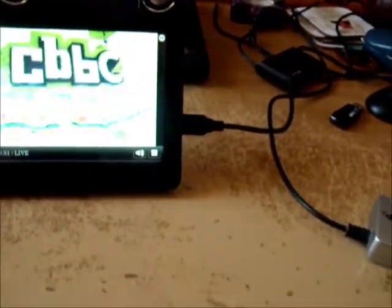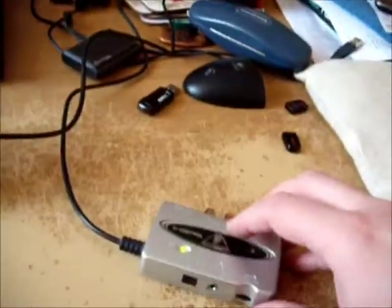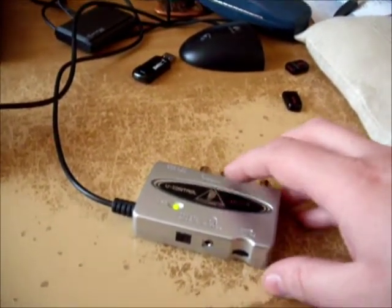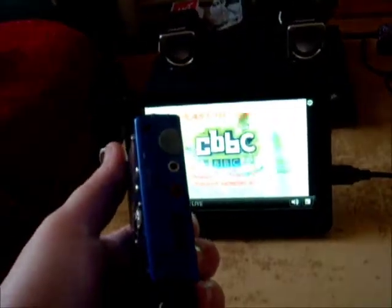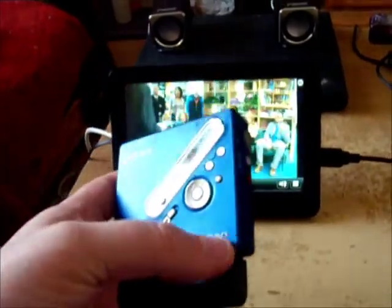What I'm also going to do is verify that the optical output works. I don't have a lead long enough to go over to my stereo, and besides my stereo has decided to throw its teddies out when it comes to S/PDIF inputs. So instead I'm going to plug the optical output into my mini disc recorder - yes, I've still got one. It does have an optical recording jack, so I can plug in headphones to verify that sound passes through.